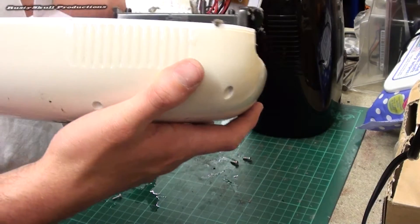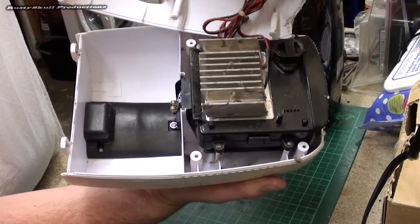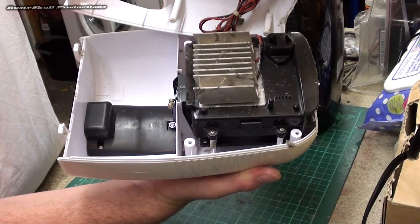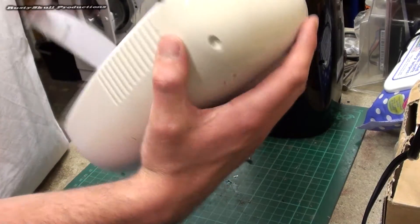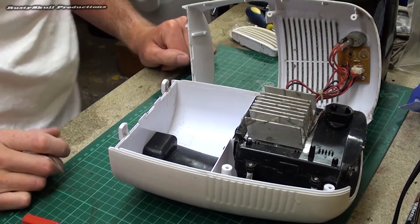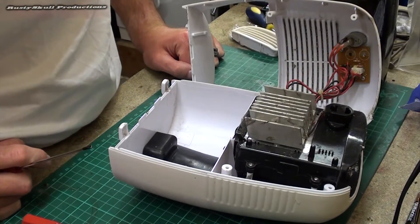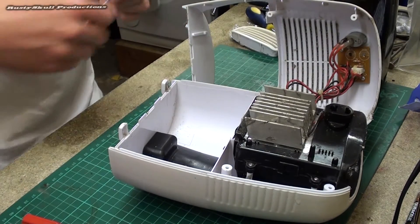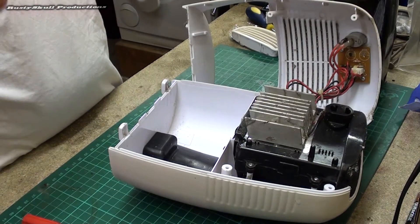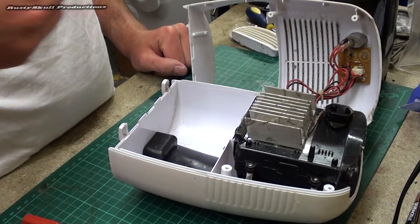We've got to try and get to the fan - the fan is in the back there. To get to the fan we've got to take off all this other stuff - I'll explain what all this does once I've taken it off. There's a really heavy thunderstorm outside, thunder and lightning and the lot, so I hope you can hear me over the rain. I've got the door open because it's hot in here even though it's past 10 o'clock at night.